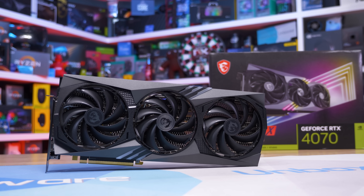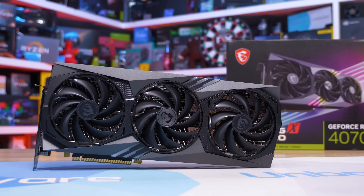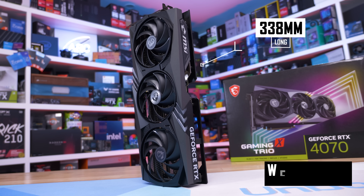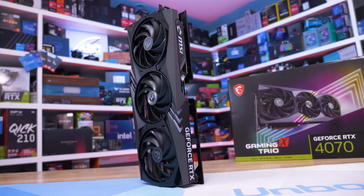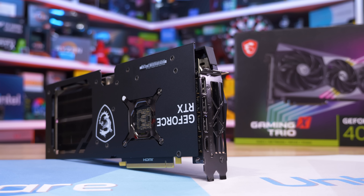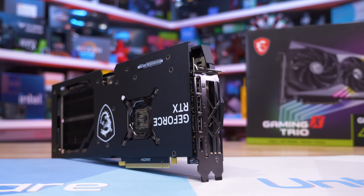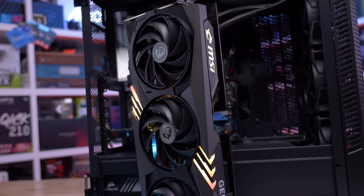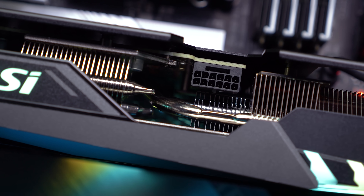The flagship model from MSI is the Gaming X Trio and this is by far the largest and heaviest RTX 4070 we have on hand. It measures 338 millimeters long and tips the scales at 1214 grams. The heatsink is massive — by far the biggest of any of the coolers seen in this roundup. The metal backplate features a huge cutout for airflow and recessed within the cooler is a 12 pin high powered connector. The fan shroud has been constructed from plastic and it looks nice enough, featuring a few cool RGB highlights. Overall an aggressive but clean looking graphics card that I expect to perform very well.